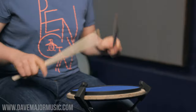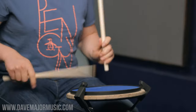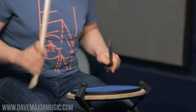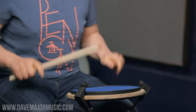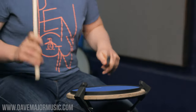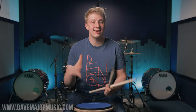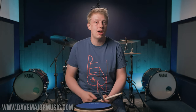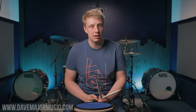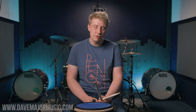That's five rudiments that I think are going to develop the key parts of your hand technique. But every single rudiment, every single thing you practice will make you better — you will never get worse by practicing, so make sure you go practice this stuff. I hope you enjoyed this lesson. If you did, remember hit subscribe, hit the like button, and follow through to DaveMajorMusic.com if you want to check out some more of my courses. Till next time, happy drumming!